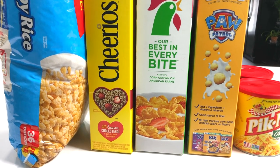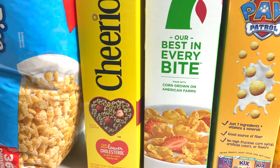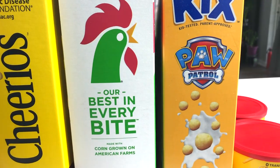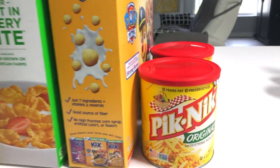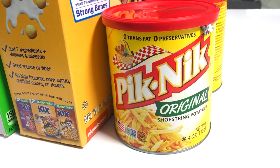To prepare cereal chevra I usually take Rice Krispies, Cheerios, Corn Flakes, Keeks, and I also love to add potato sticks — like fried potato sticks.